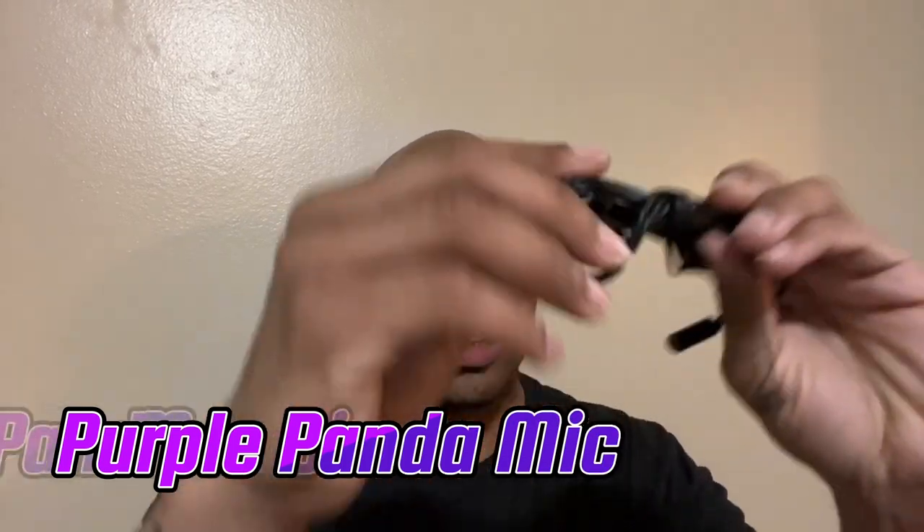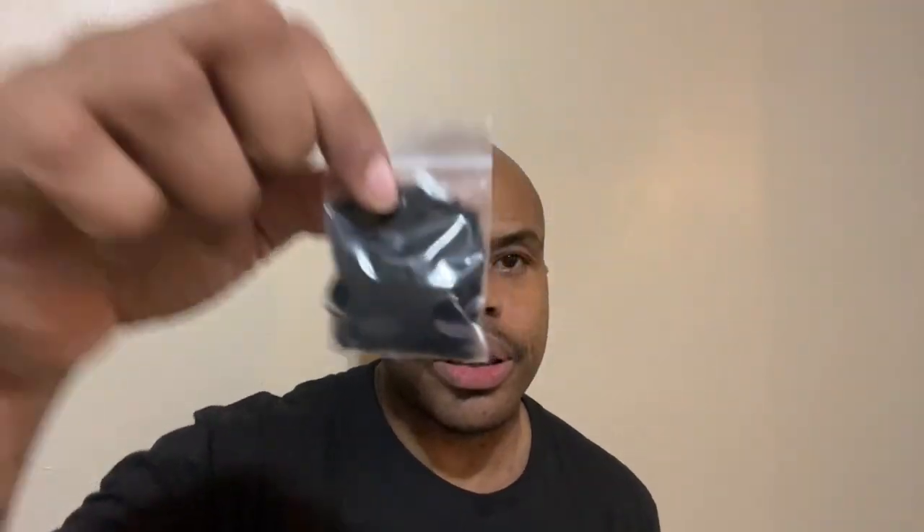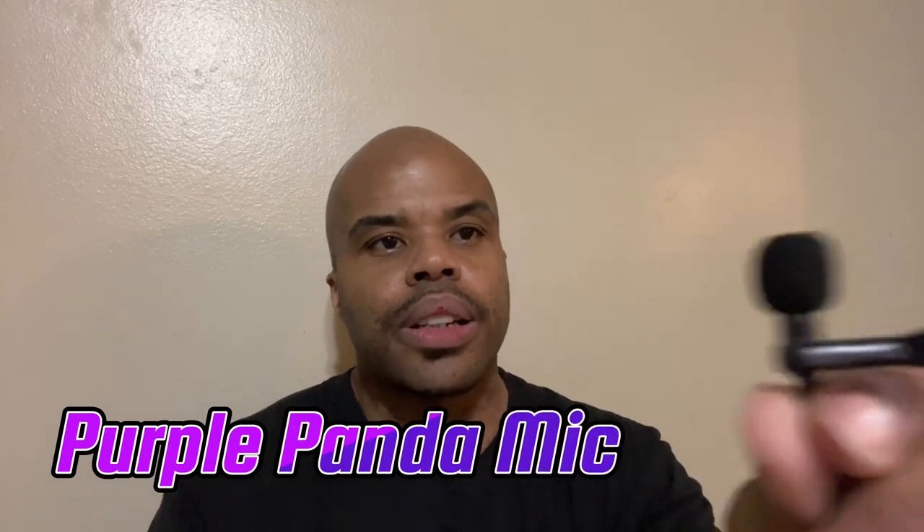It comes with a cool pouch. Let's see what kind of goodies are in here — you can use it on a GoPro too. I personally got an iPhone. There's a little fuzzy pouch to block your wind if you're outside. I got the two-pack so I got two mics and two of everything. Here's the actual mic right here.